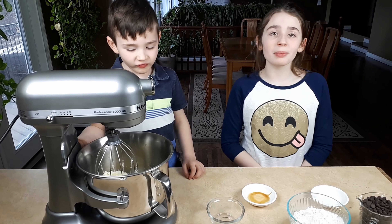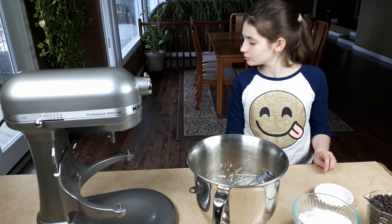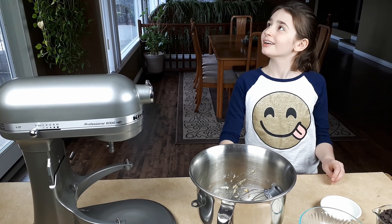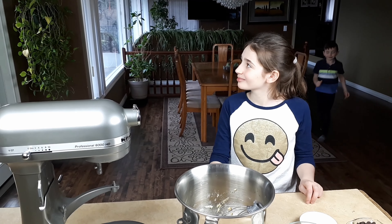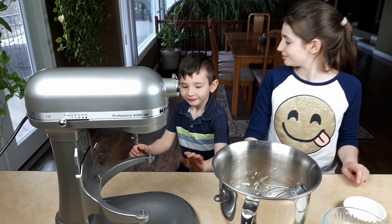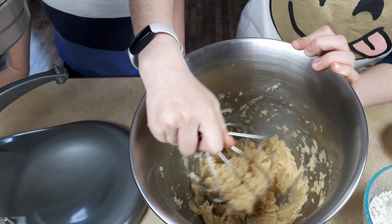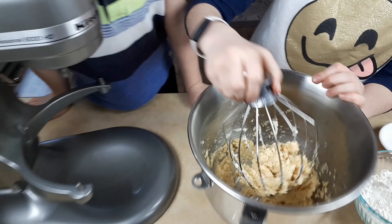Now we're going to mix it a bit more. Where's Magnus? Magnus! Oh, there you are. This is what it should look like now — after it finished mixing, this is what it should look like.